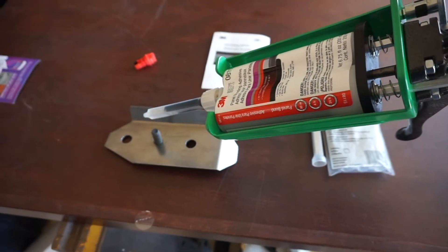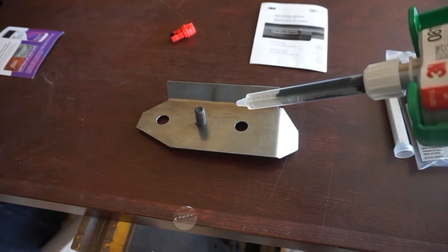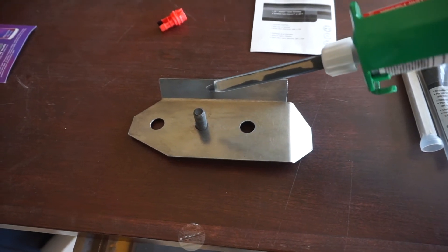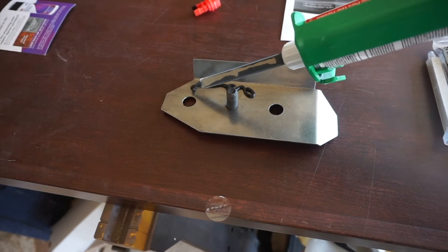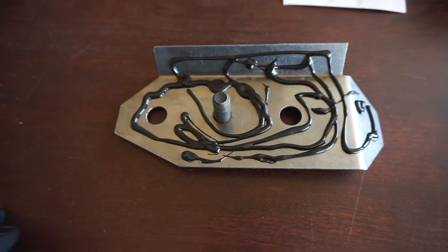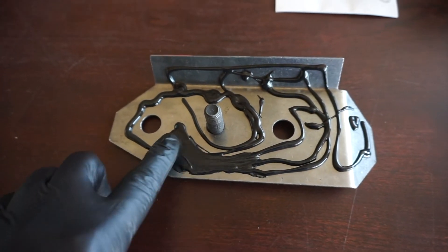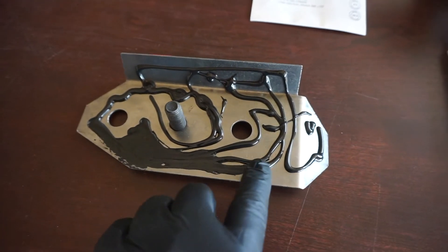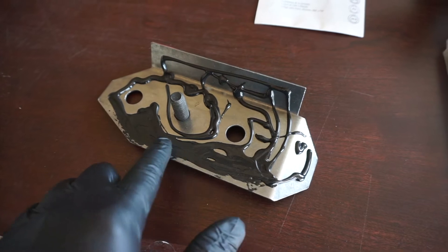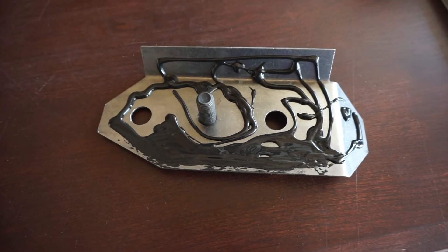Once we've got the epoxy all warmed up and loaded into the gun, go ahead and let it run down the mixing tube, squirt it down, and start applying it to our reinforcement plate. You want to take your time with this. I'm going to have to put the camera down because doing it one-handed isn't really going to work, but you get the idea. Now that we've got a good coating applied, we're going to go ahead and smear this in — we want a nice, even coat over the entire plate. We'll pause so I can use two hands and turn it back on when it's all evened out.